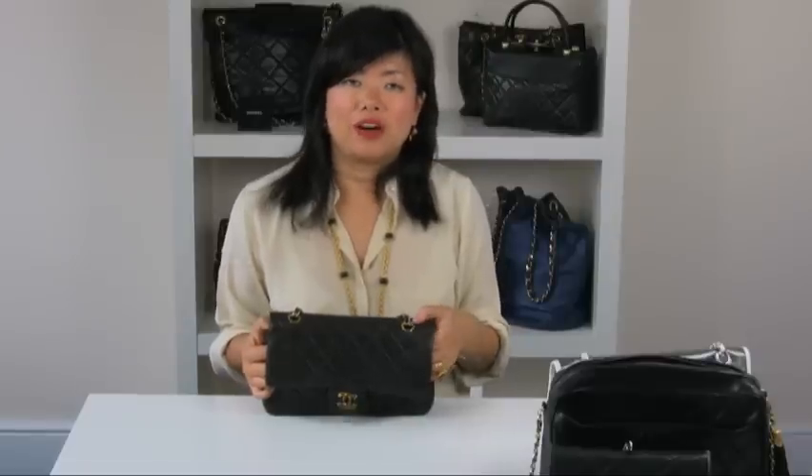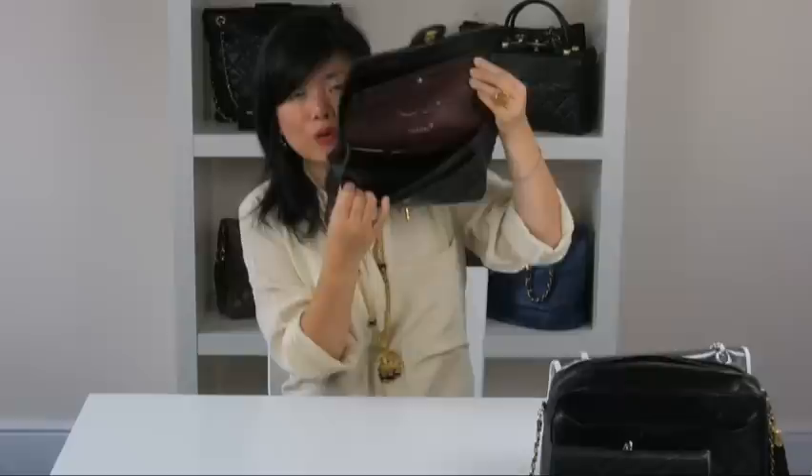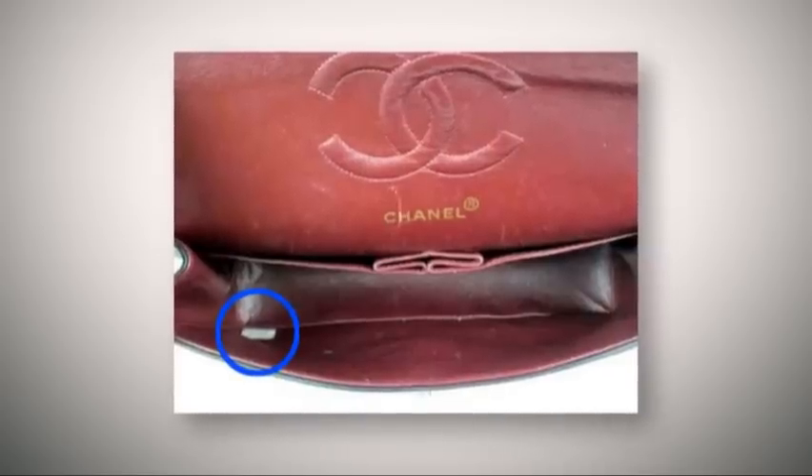On the 255, the serial sticker should be found on the bottom left-hand corner, as seen here. Customers often get hung up on serial stickers and authenticity cards. In my opinion, these are the easiest things for replica companies to copy. Just because a bag doesn't have a sticker, it doesn't mean it's not authentic. From the mid-80s to the mid-90s, the serial sticker was literally just a sticker, so it could be easily rubbed off. So don't worry if you can't find one.